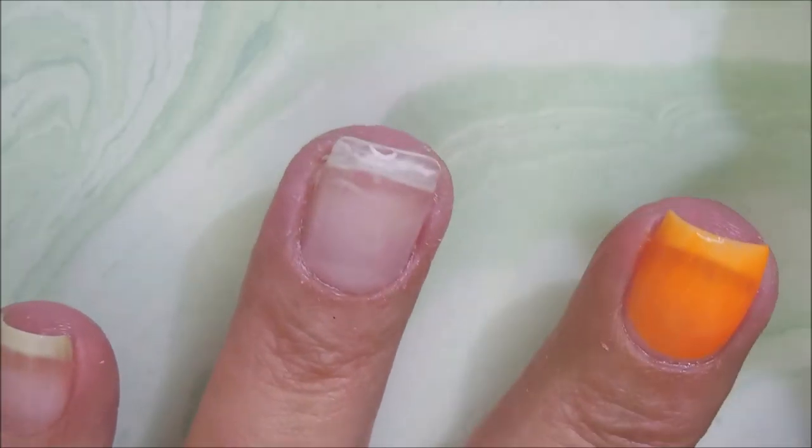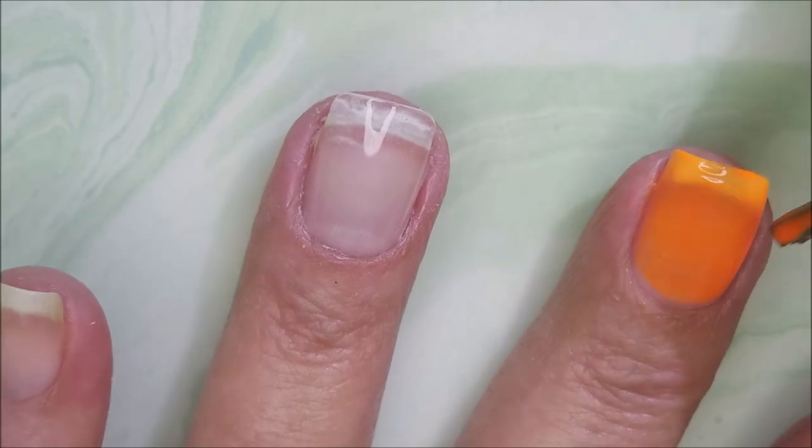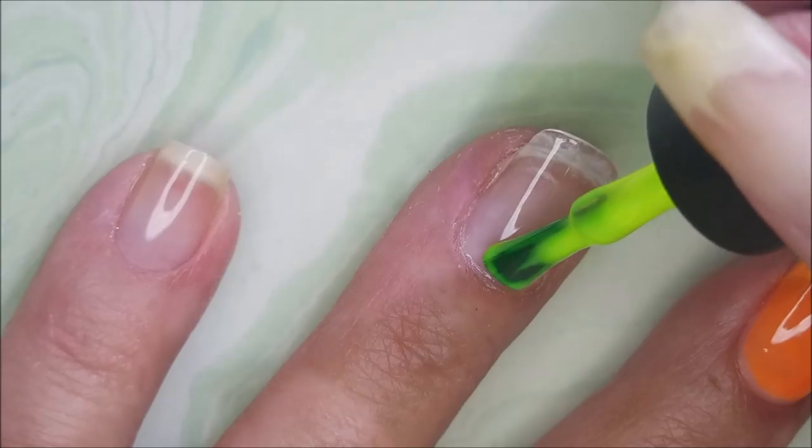I am doing a thin coat on all of these — I'll do thin coats for all the coats that I do. I need to be sure to cap my free edge.